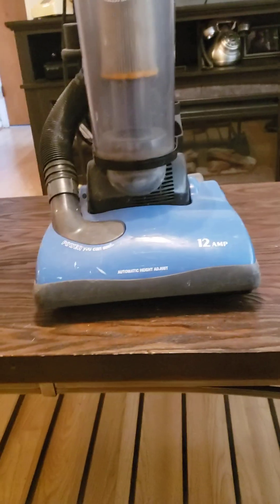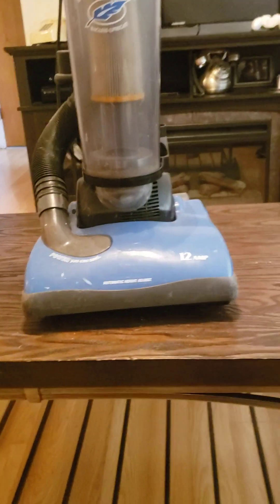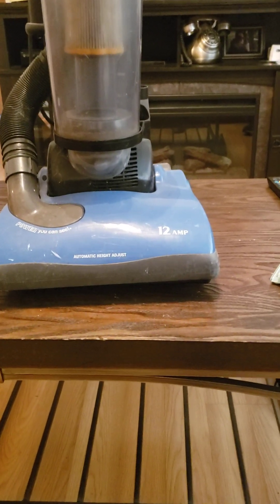The Bissell PowerGroom is next. Till then, I am Chris Hamilton — for more information, be watching more vacuum videos coming soon.